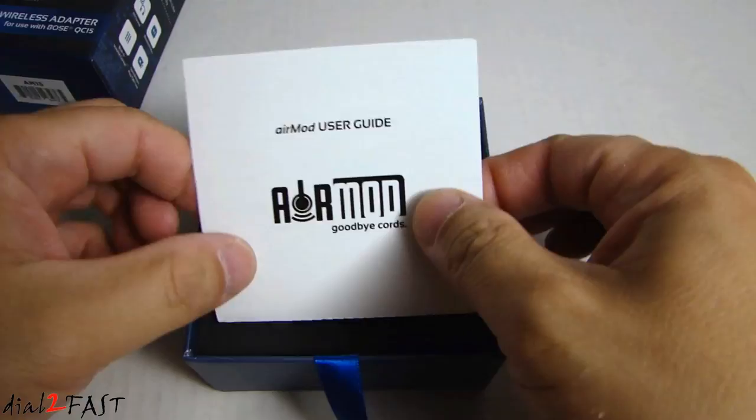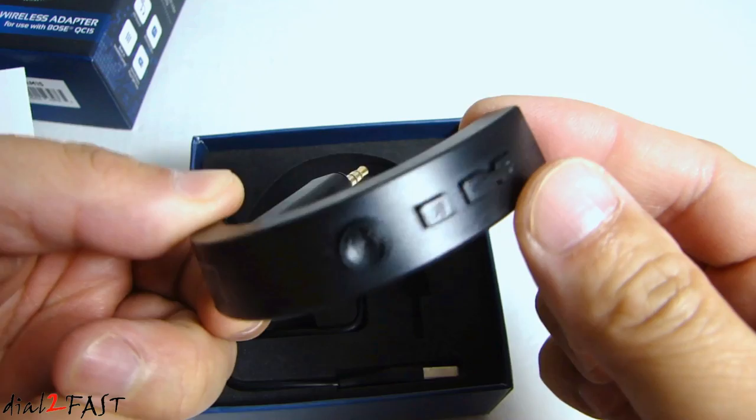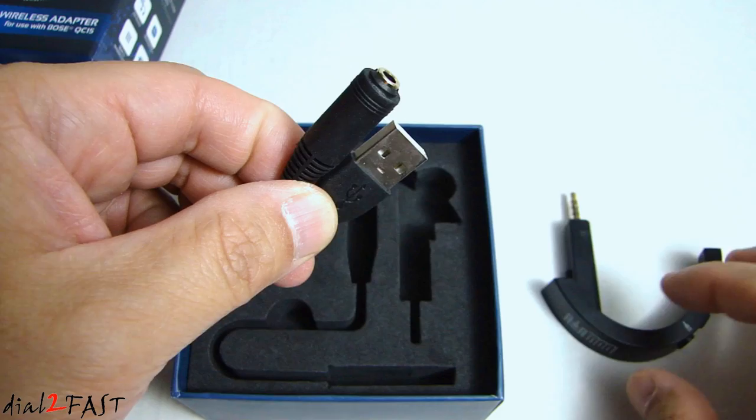Here we have the user guide. Here's the adapter. This cable with the phono plug on one end and a USB connector on the other end is used to charge this adapter.